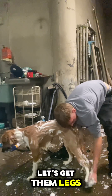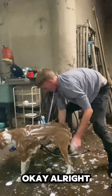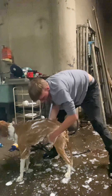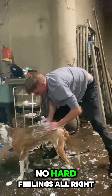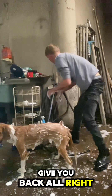Alright, let's get them legs again, get them paws. I gotta show you — I gotta cut his nails too. We're gonna rinse them off. Get the private area — don't even be thinking that, dudes. I'm just trying to give you a bath, alright.